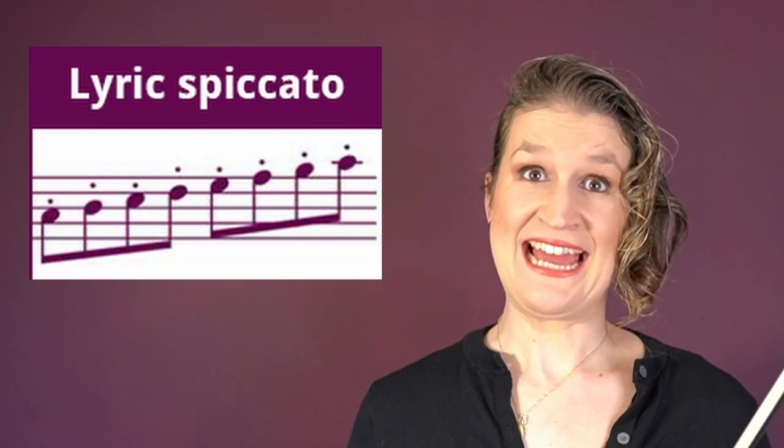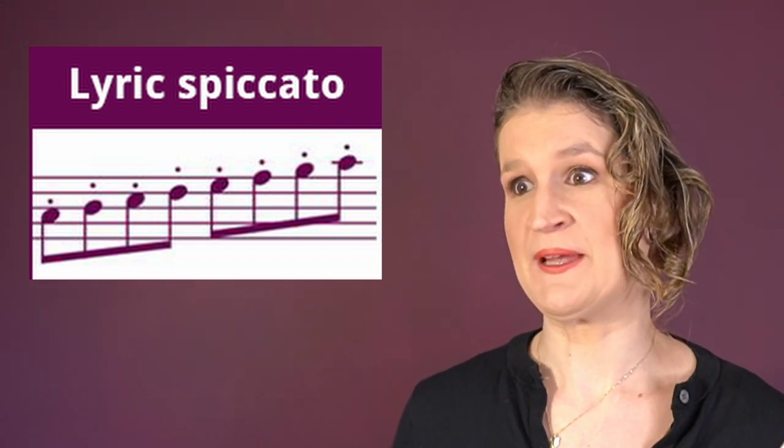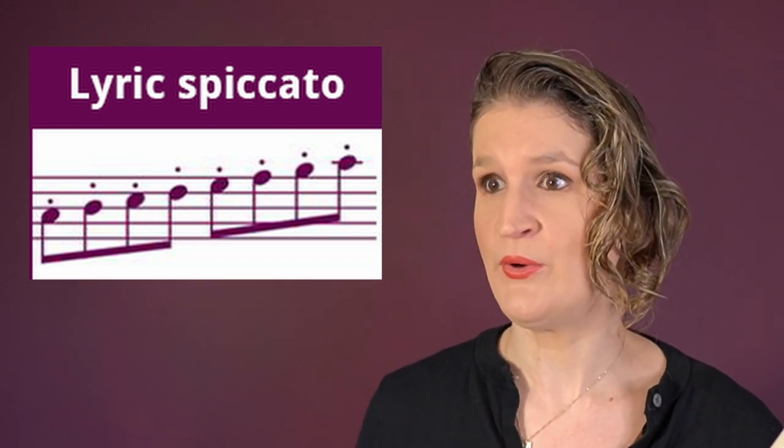Lyric spiccato is a very elegant spiccato mostly done with the side of the bow hair. The bounce is minimal.